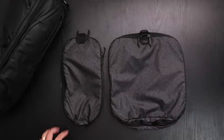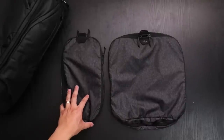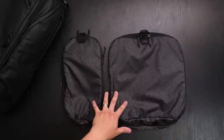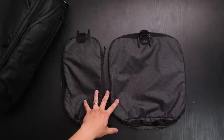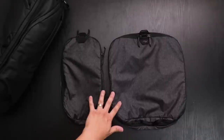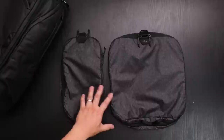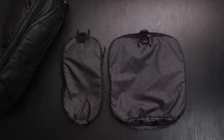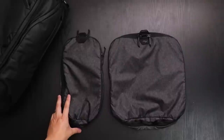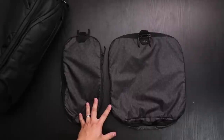Hey, what's up everybody. In front of you we have Peak Design's packing cubes from the travel line. We're going to give you a quick overview of the two cubes and some sample packing of how much each can hold. These are made from an ultra lightweight 40D nylon shell. Peak Design is huge on being environmentally friendly, so these are actually made from 100% recycled plastic.